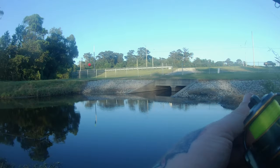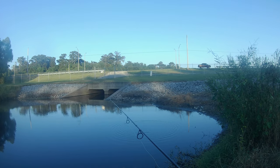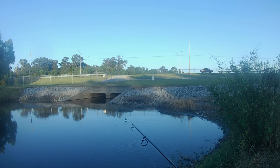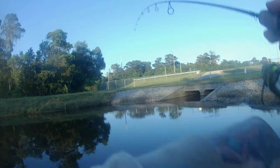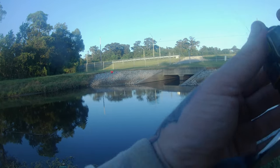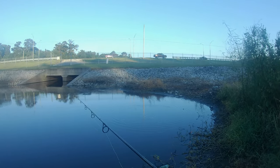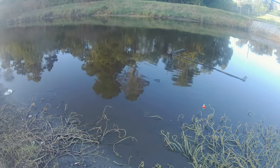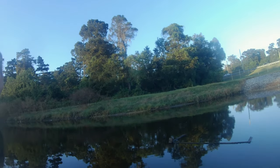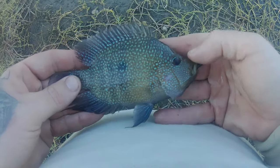I broke down and went back to the cork, but I just had a bite already so hopefully I kept something left. I put on this little round cork, but I'd really rather have a cigar shape - pop, pop, sit. Not on film, not on film, but I just caught one! Let me put him right here so I can make sure I get the good picture. A pretty little Rio Grande cichlid.